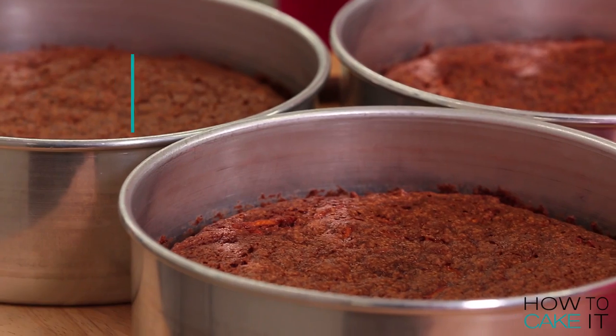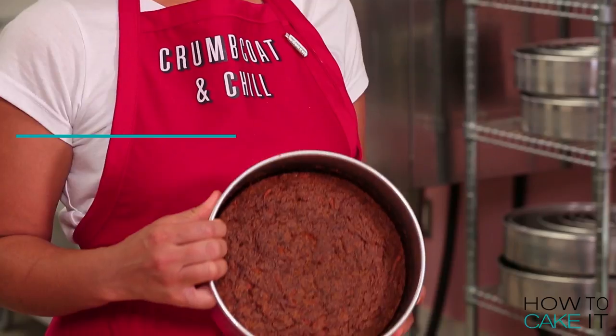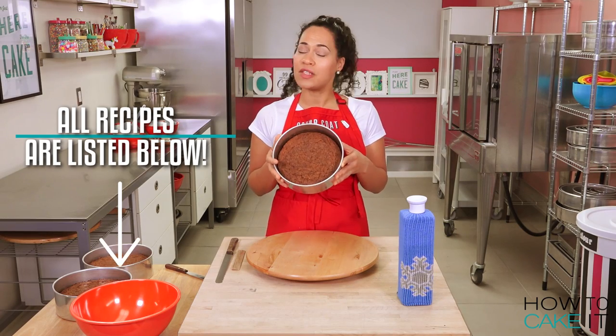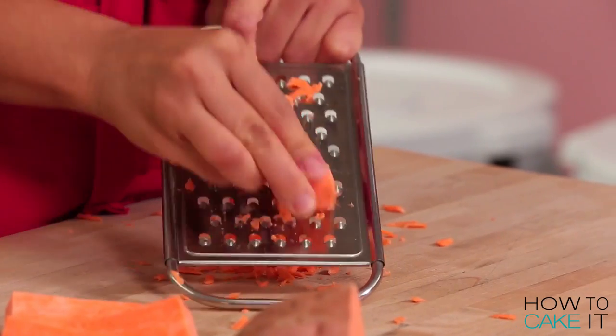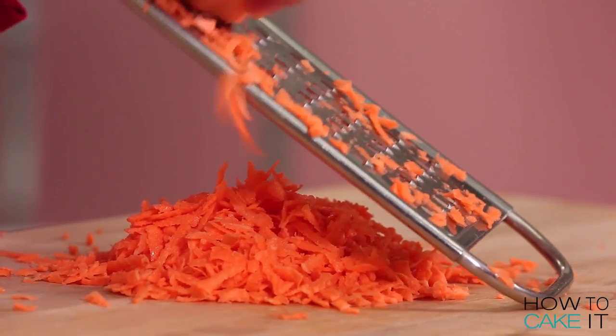To start, I baked three layers of sweet potato cake. These are really easy — it's just my carrot cake recipe, which you can get in the link below, and I swapped out the grated carrot for grated sweet potato and added some ginger.